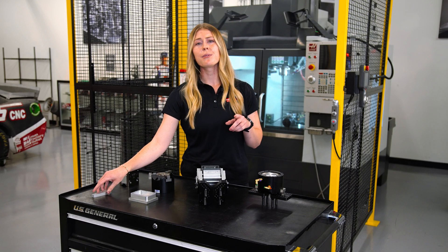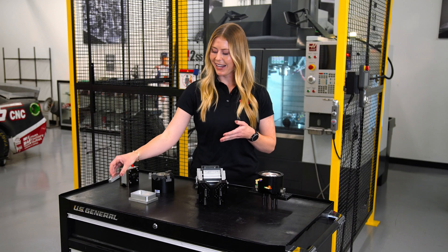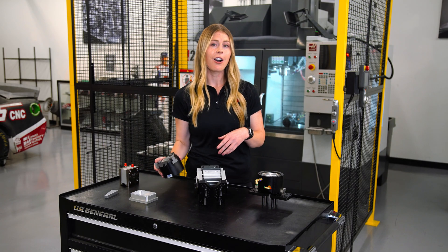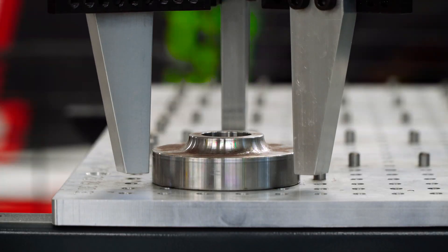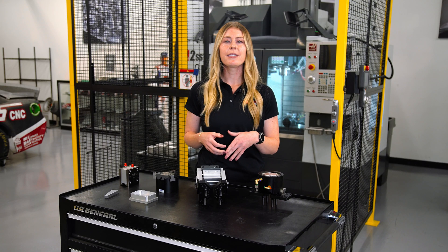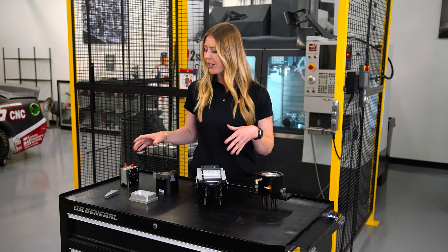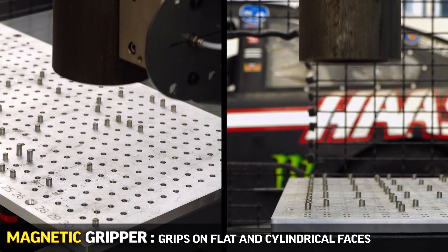We also include alternate fingers that can be adapted for bar stock. And if you wanted to get a bit more creative, you can use shorter or longer fingers on an aftermarket adaptable three-jaw chuck to achieve a self-centering motion, as I've done here. The possibilities are endless with the amount of aftermarket pneumatic grippers available. There are even pneumatically actuated magnetic grippers that grip on flat and cylindrical faces.